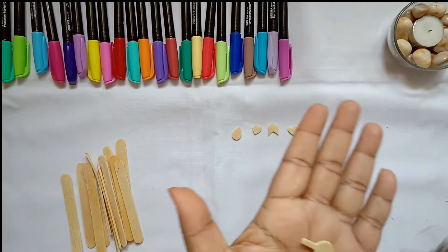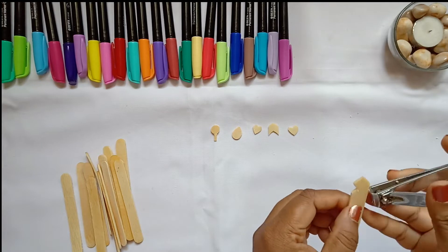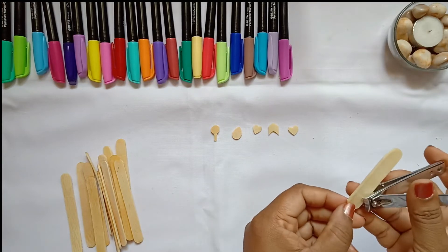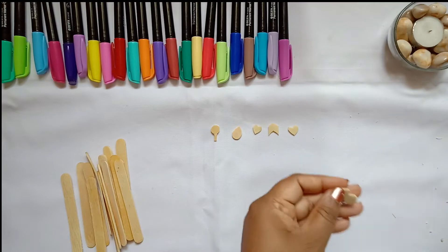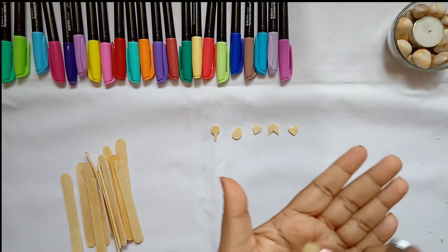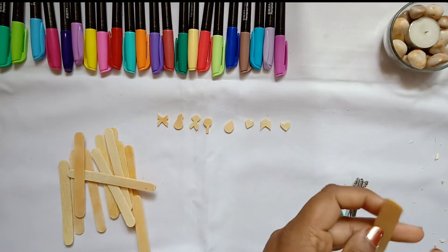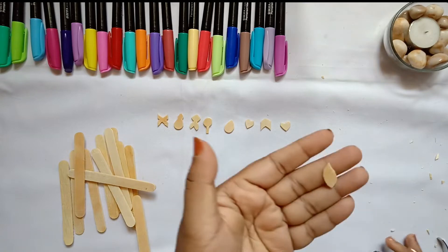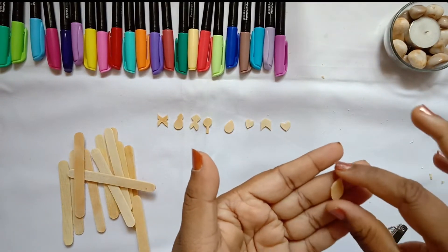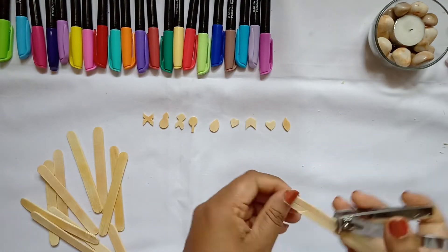Next I am creating a diamond and a curvy shape that can be used as is, or you can just give a small V shape and create a fish kind of thing. Now I am cutting a small plain leaf out of the popsicle — just trim according to the shape. If you want, you can draw it with a pencil first.